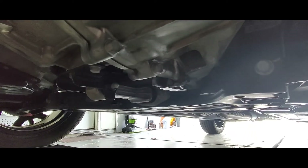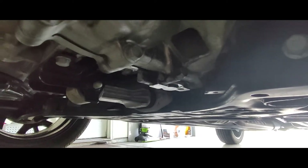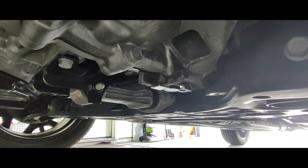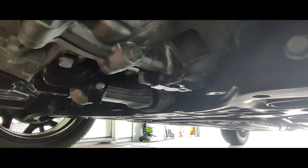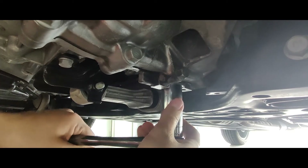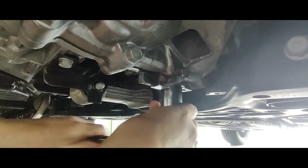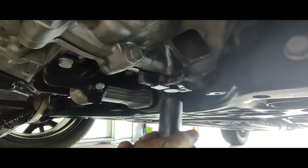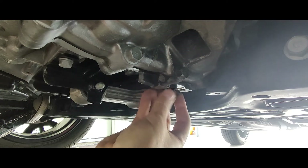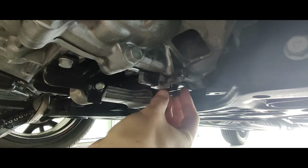Now let's get that drain bolt undone. First, I'm going to put my drain pad underneath there — just like that. Then we grab our 24mm socket and get this going. There we go — here comes that fluid.